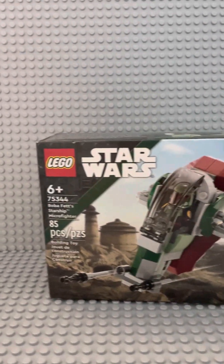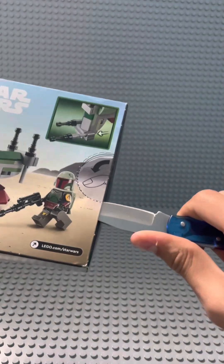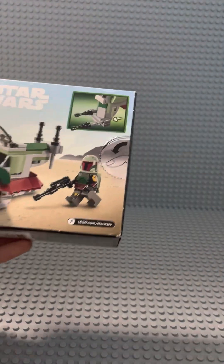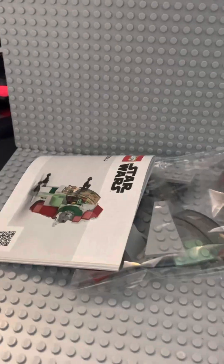Here is the new LEGO Star Wars Boba Fett Starship Microfighter. Let's open it up. Inside the box there are three LEGO bags and one set of instructions. Let's build it.